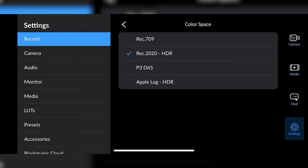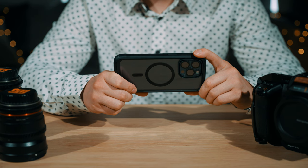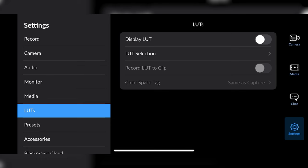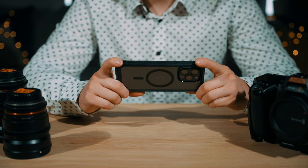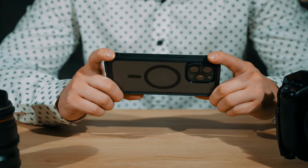Below that you have an option to select the color space — we want to choose Apple Log, though there are also Rec. 709, Rec. 2020, and P3 D65 options. The Blackmagic Camera app also has a display LUT built in, unlike the iPhone app, which allows you to expose properly. Within the LUT selection there is a pre-installed Apple Log to 709 LUT.